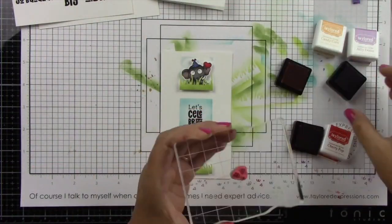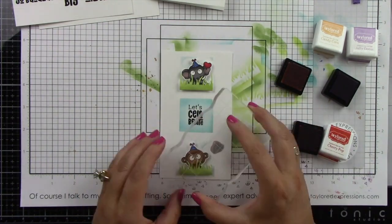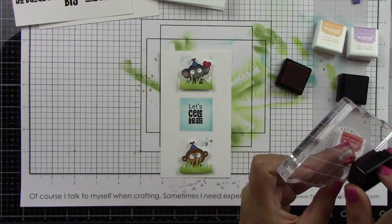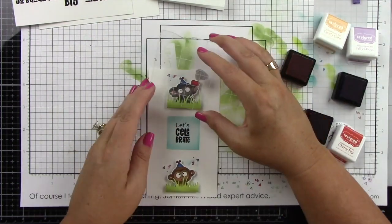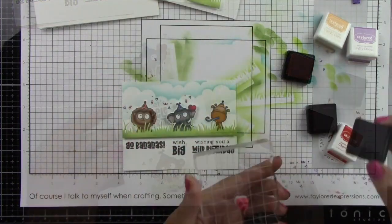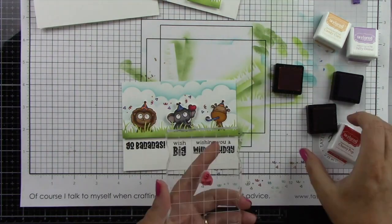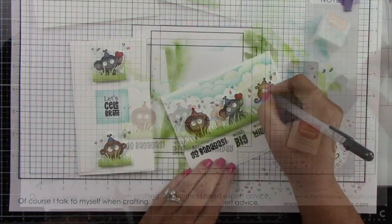Now I'm coming in with a little confetti image — it has three separate confetti pieces — and I'm inking each piece with a different color: Candy Corn, Cherry Pop, and Jelly Donut. I'm stamping a couple of those around the little critters on both card panels, and it is so super cute and adds some action to the card design.